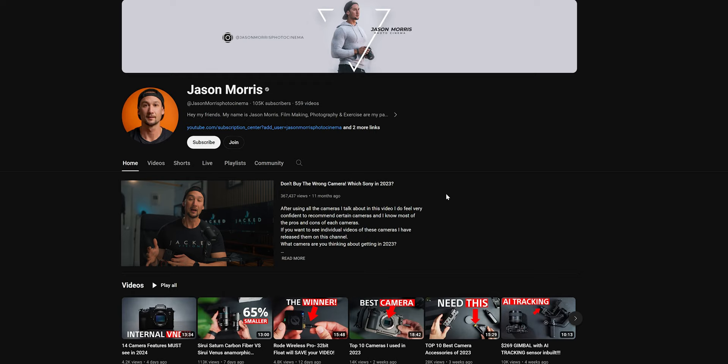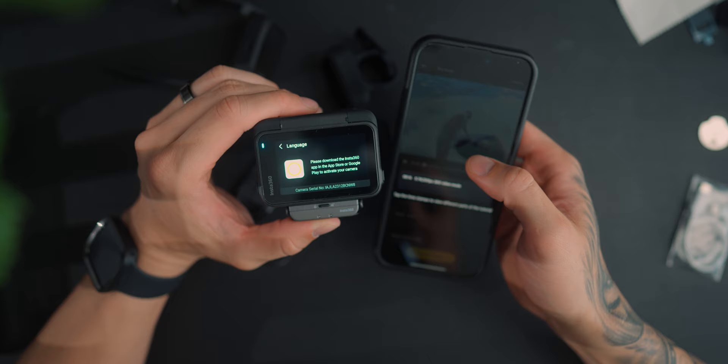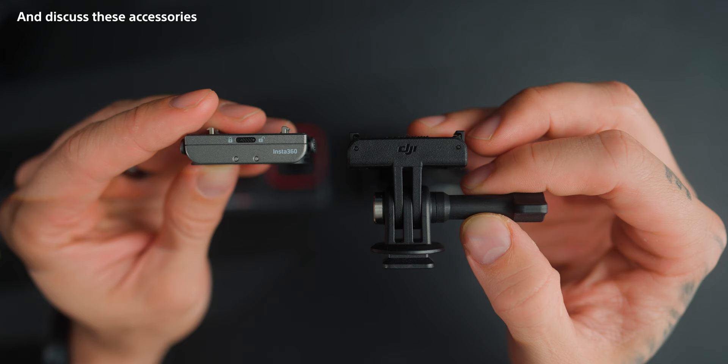If you are new to my channel, please consider subscribing today. We're going to be comparing the DJI Action 4 and the Insta360 Ace Pro. We'll talk about the specs first and then go through a whole bunch of testing to compare these two and see which one actually takes the win.